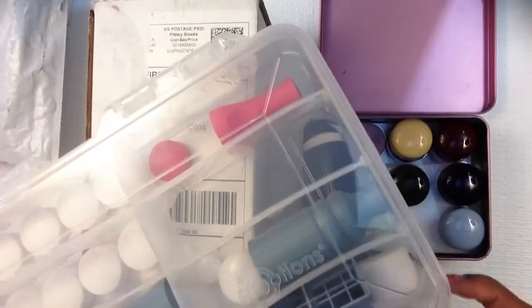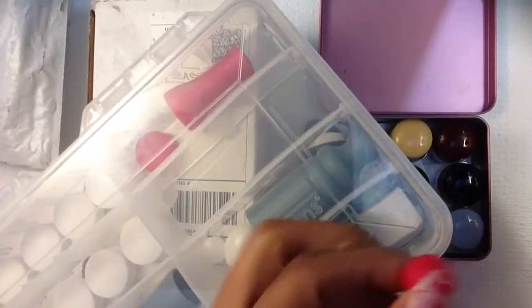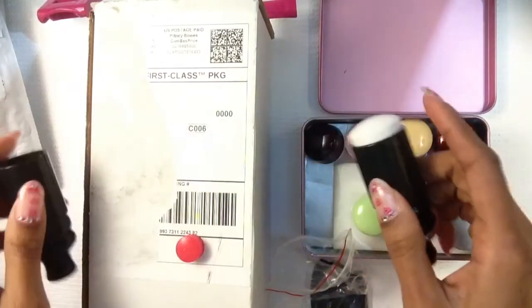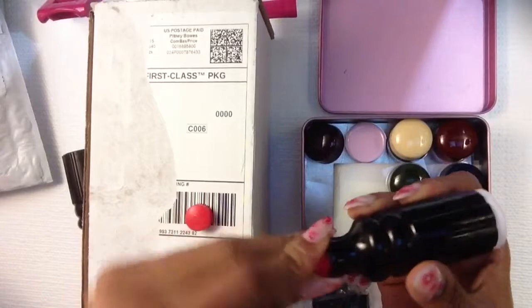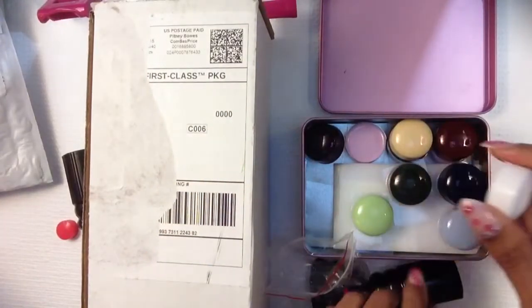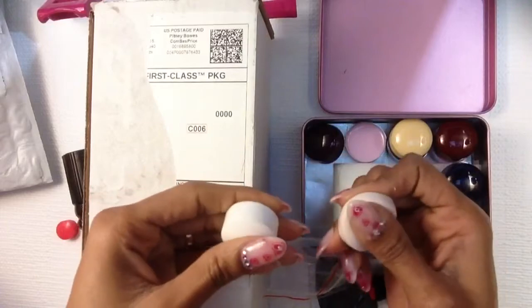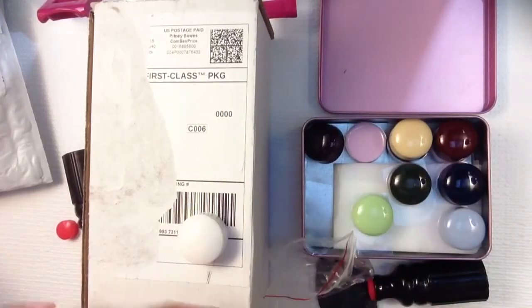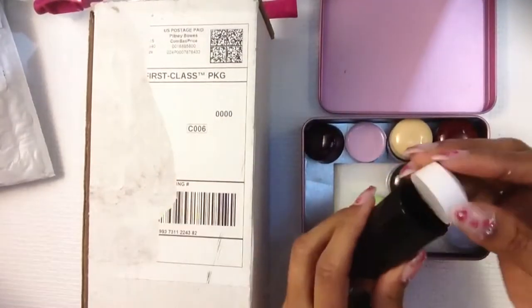I'm showing y'all right now — I'm gonna do a review on how I store my stampers too. This is the Winstonia one I got, and they pretty much look like the same thing — same width and everything. On the Winstonia you have that little head there, and it's the same thing. Yeah, it's probably the same texture. It doesn't feel any different; I know I'm gonna have to prime it because it's very shiny. So basically the same thing.